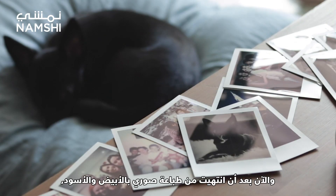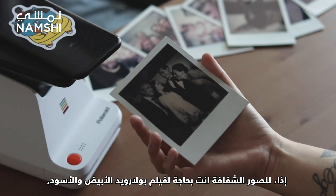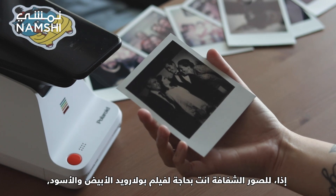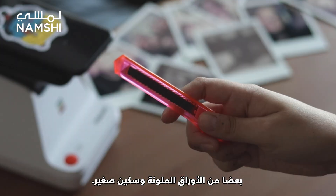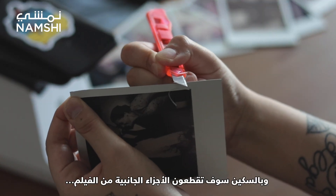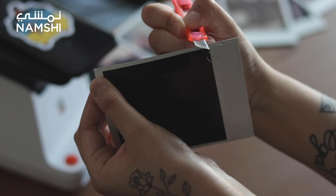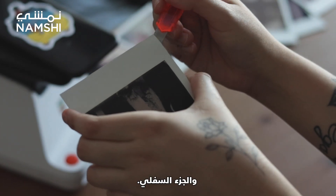Now that my black and white pictures are developed, let's go and do some transparencies. For the transparencies you just need some fresh black and white Polaroid film, some colored paper and a utility knife. You will take your Polaroid film and your knife and cut the side edges of the film, and the bottom one.